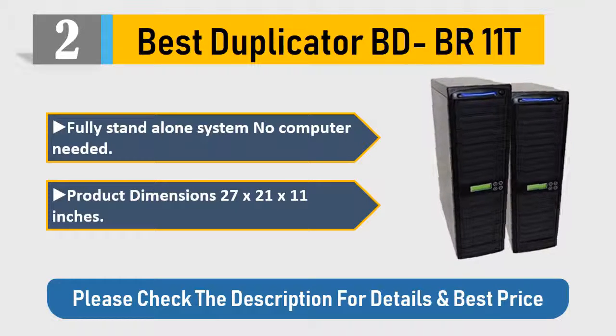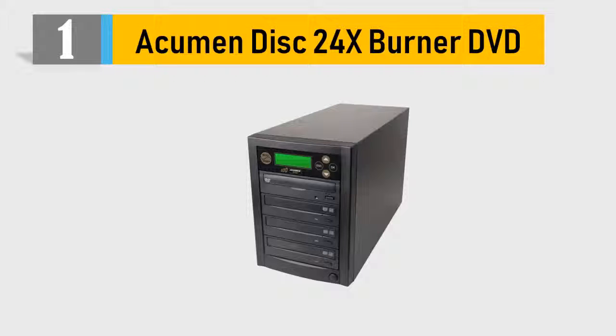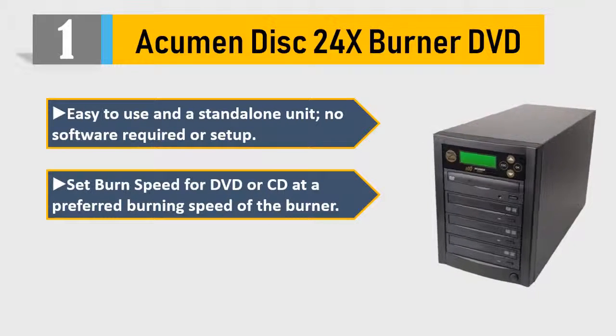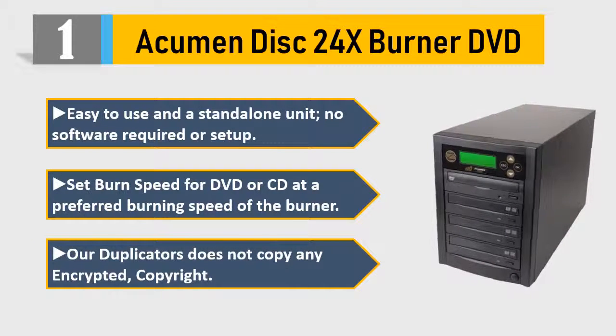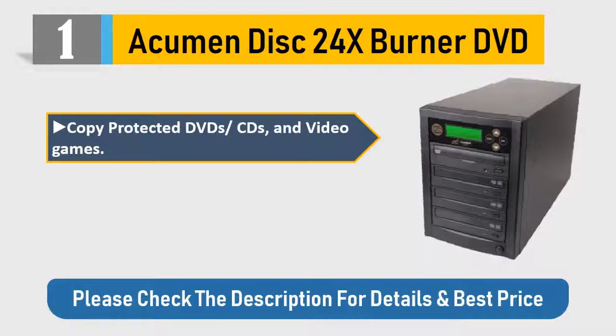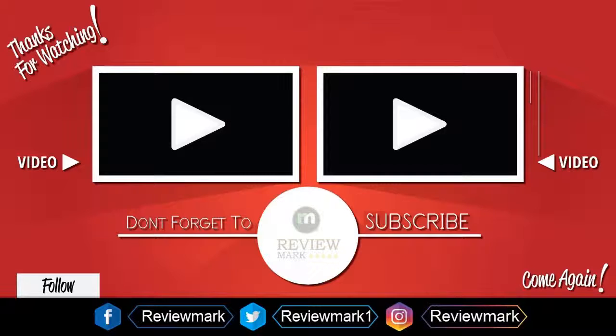Number 1: Ahumani Disk 24x burner DVD. Easy to use and a standalone unit — no software required or setup. Set burn speed for DVD or CD at a preferred burning speed. Our duplicators do not copy any encrypted, copyright, or copy-protected DVDs/CDs and video games. No connections to other PCs needed. Please check the description for details and best price.